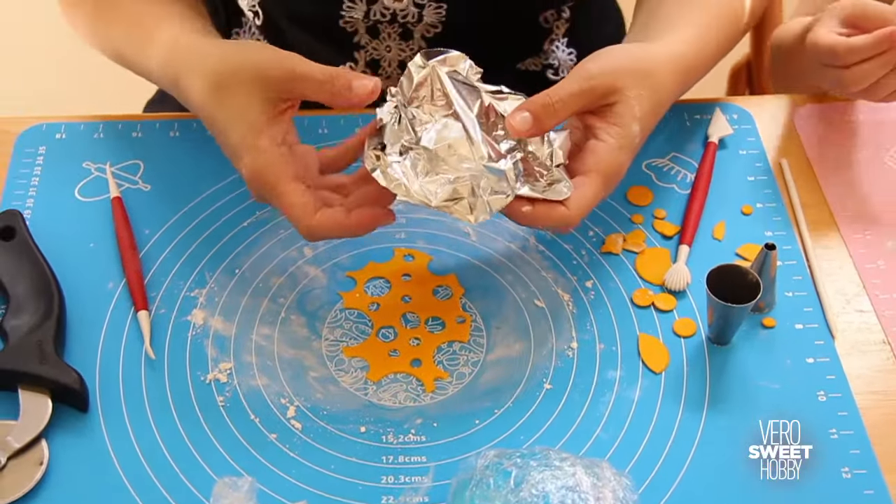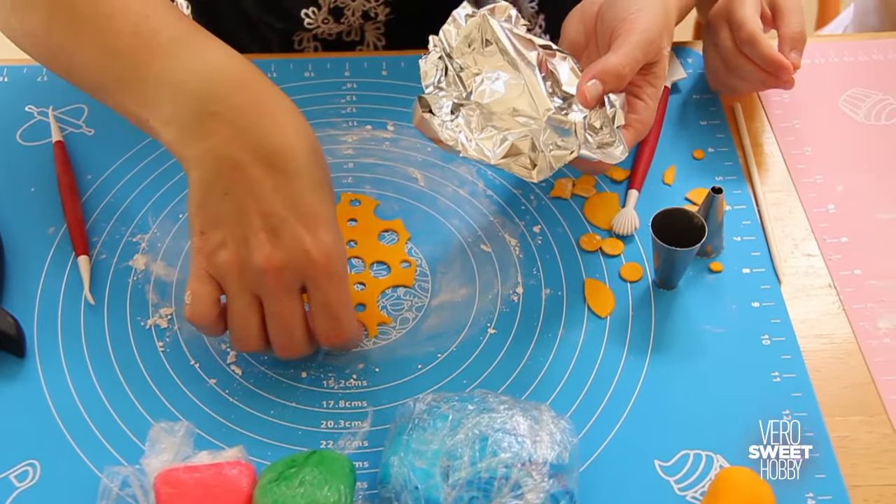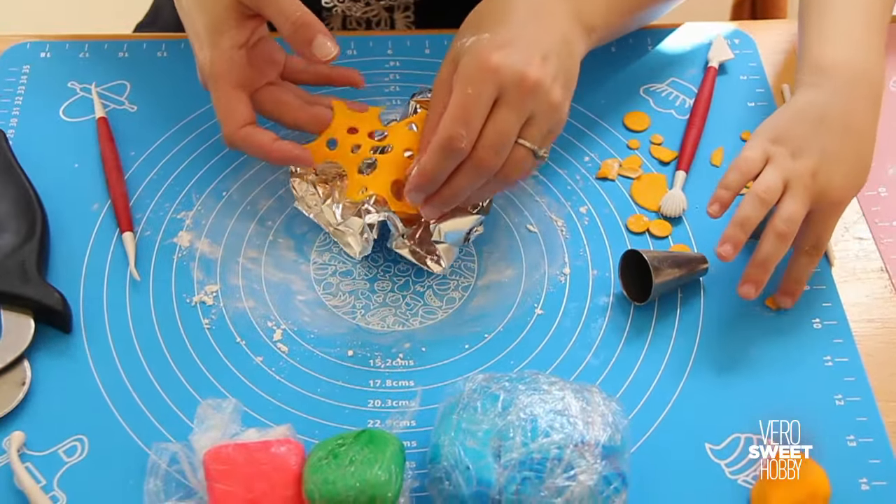When you get the shape you want, grab aluminum paper and wrinkle a little piece. Place your orange plant on it and let it dry to create a wavy shape.